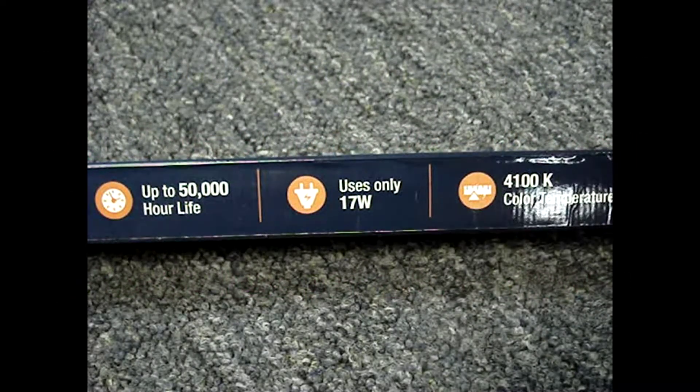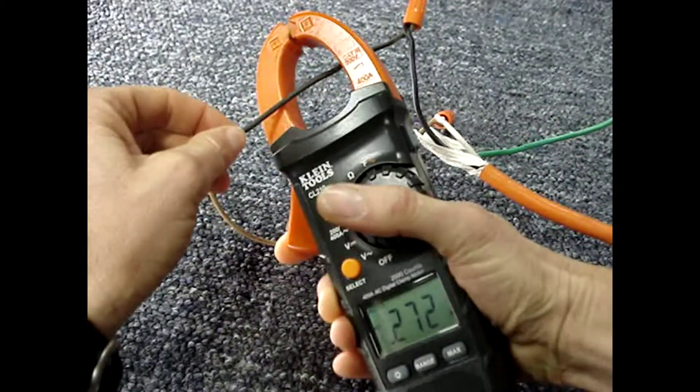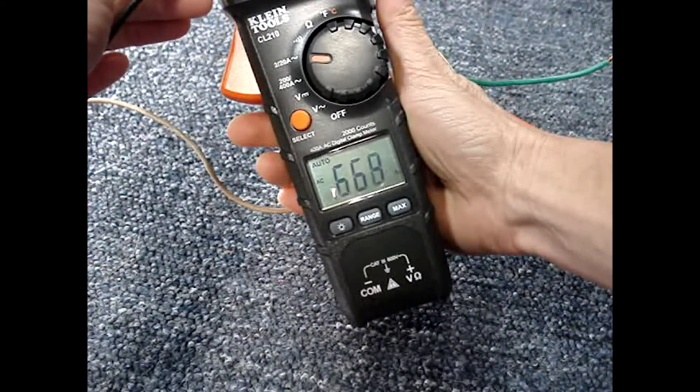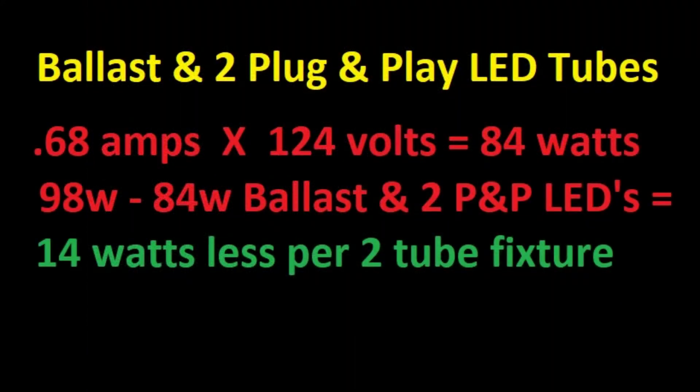The plug-and-play bulbs say they use 17 watts. Here are the plug-and-play bulbs with the old ballast, and it looks like that's drawing about 0.68 amps. So it took 98 watts to run the ballast and fluorescent tube fixture, and 84 watts to run the ballast and plug-and-play LED tubes — that's a savings of only 14 watts per two-tube fixture.